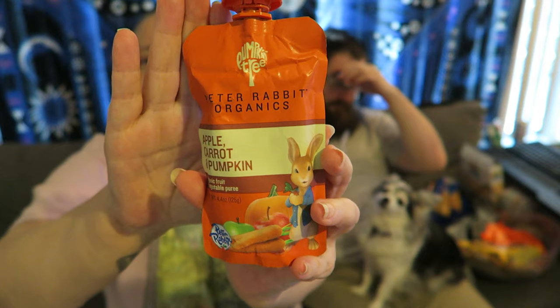Hi there, I've got Jay and Lucy here with me. We're going to be taste testing and reviewing this Peter Rabbit's Organics carrot, apple, and pumpkin puree. I'll show you the packaging right there. I'm hoping we're going to like this — I'm not a massive pumpkin fan, but carrots are okay and I like apple. I hope it's heavy in apple. We're going to find out real soon.